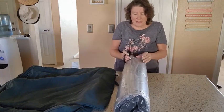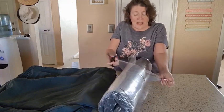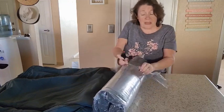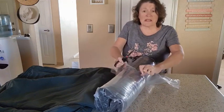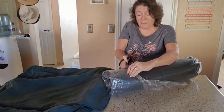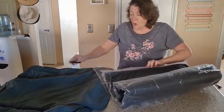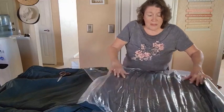One thing to know is that they actually are vacuum packed in the openings themselves. That's why I still have this one rolled up. All four cushions came rolled up like this, and what they'll do is expand once we open up the packaging.